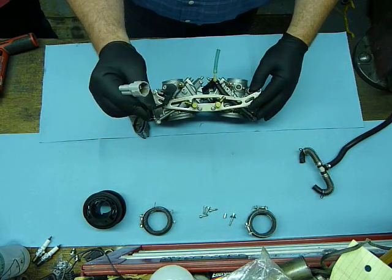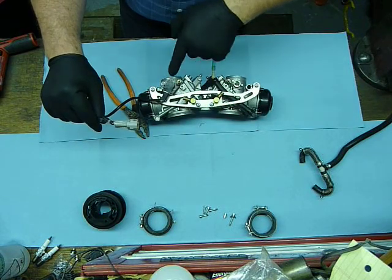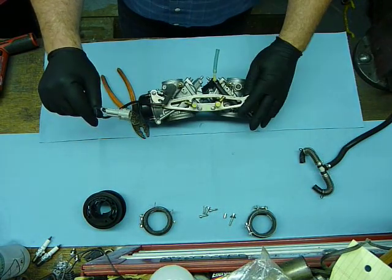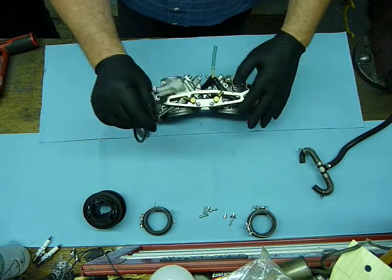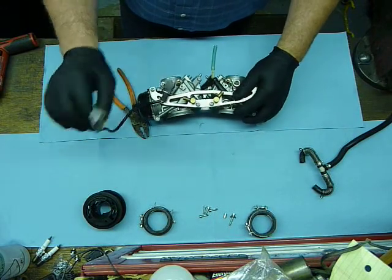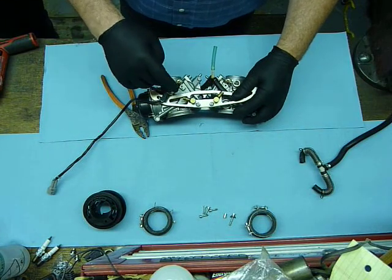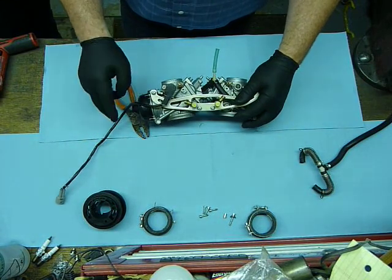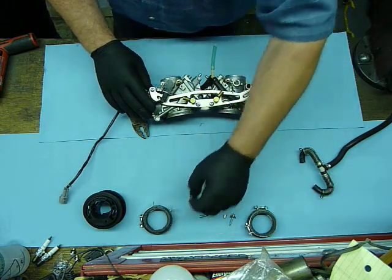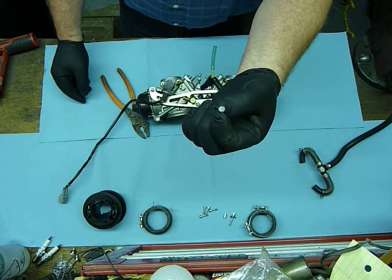You'll also notice that this plug right here is the TPS sensor. I leave it on the carburetors and disconnect it from the main frame harness. If you disconnect this, then it means that you have to reset the throttle position sensor, and that's just extra work that you don't need to do.